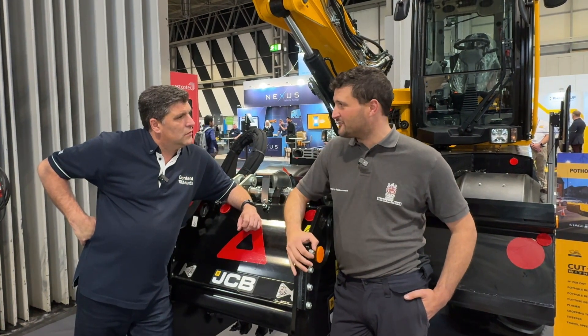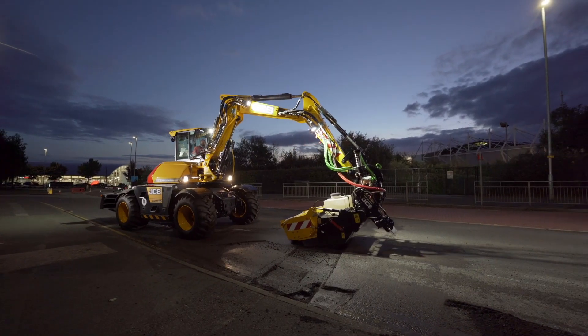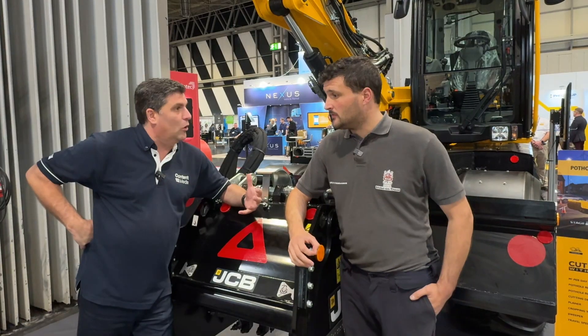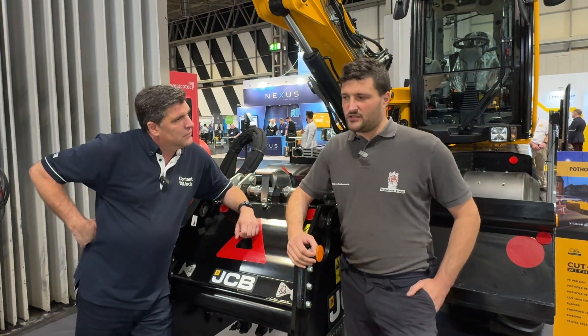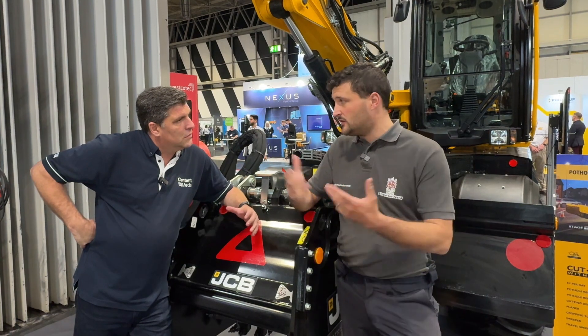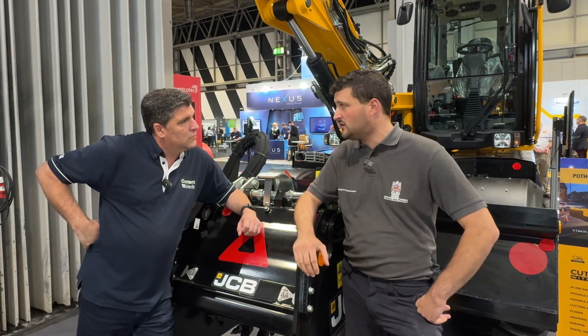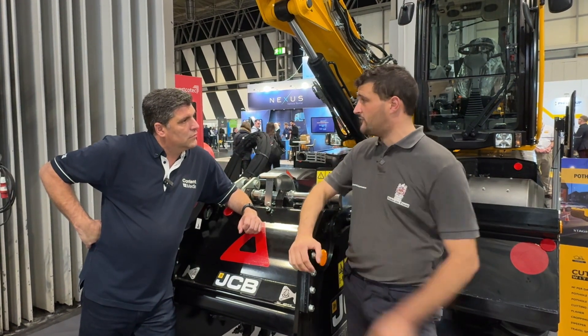The machine goes out and does a full day's graft. And of course, it's a Hydradig as the base of the machine, which makes it really transportable across different job sites. You can road at 40kph, then take off all the Pothole Pro elements, and then you've just got a Hydradig to go and do your dig downs, watercourse ditching and various other tasks, just like an excavator.